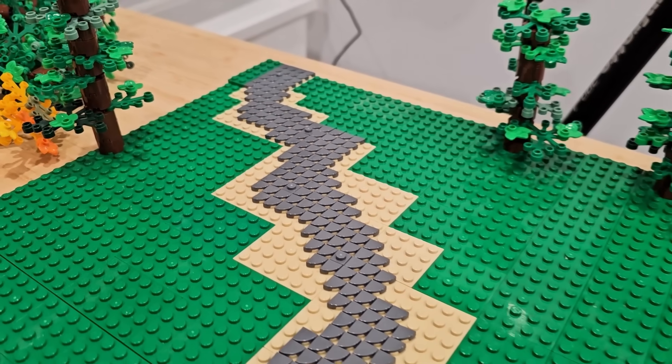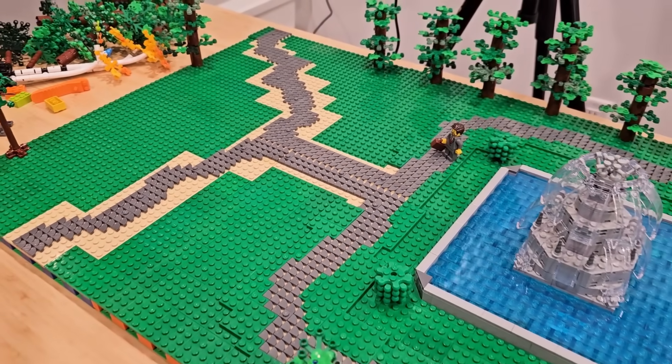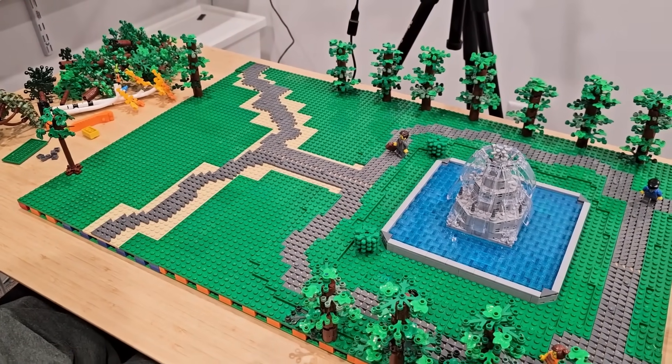The pathway has been created — it's actually a ridiculous number of tiles, but it connects to the main one which goes around the fountain, and I'm pretty happy with the look so far.